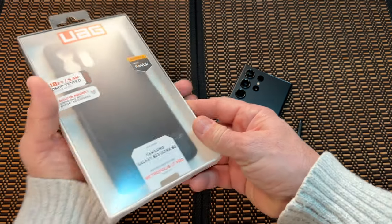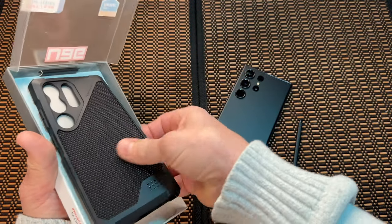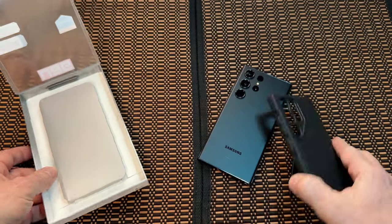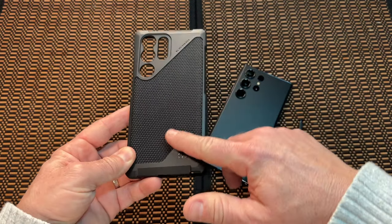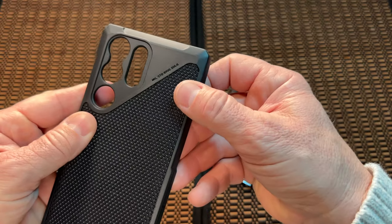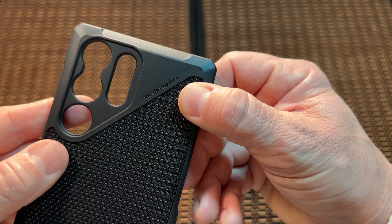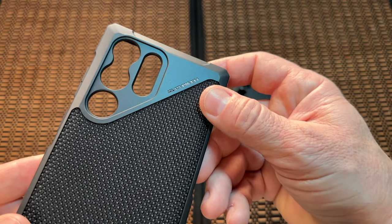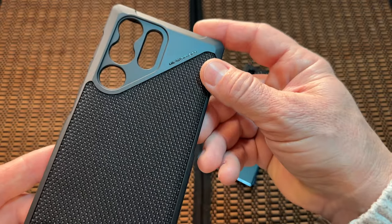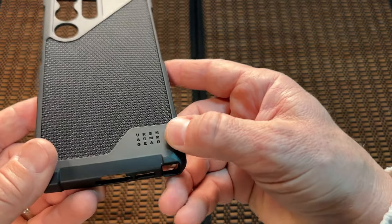It's got pretty nice packaging. I like that UAG includes the ability to open it easily. And here's the case — here's the Kevlar they were talking about. It's got some interesting markings: Military Standard 810G 516.6. That must be the official number for their drop tests. Urban Armor Gear.